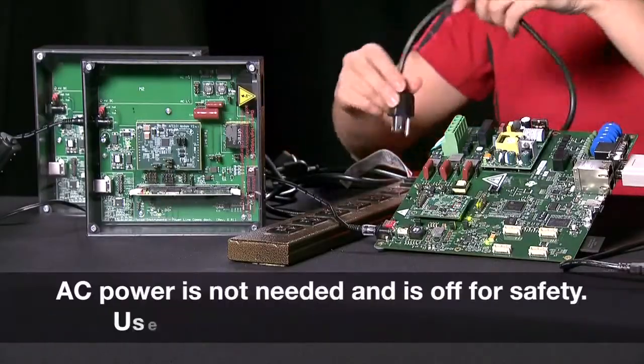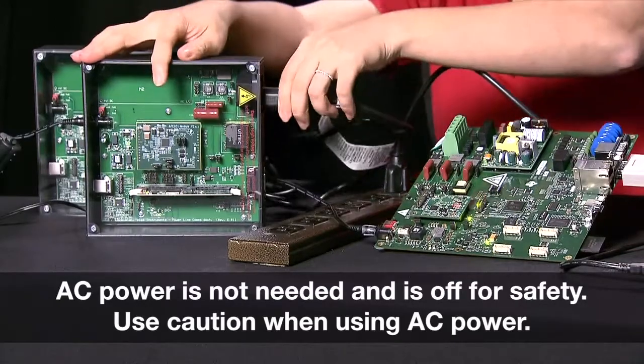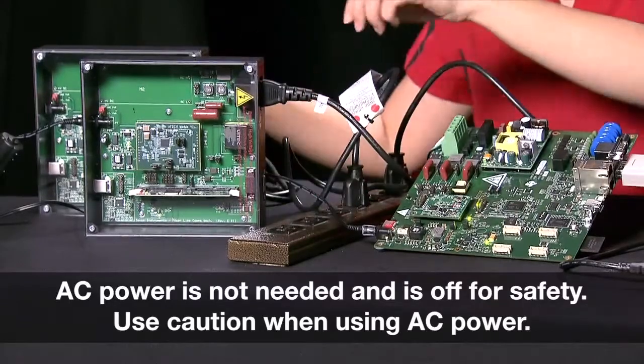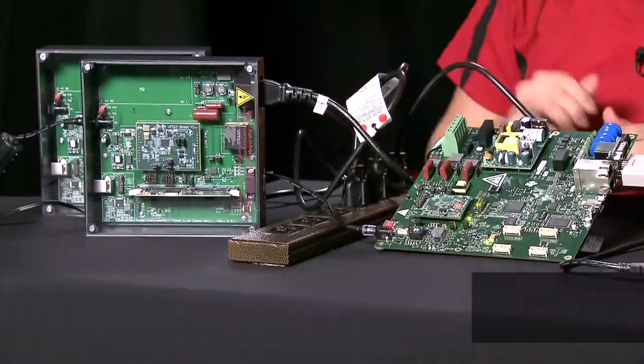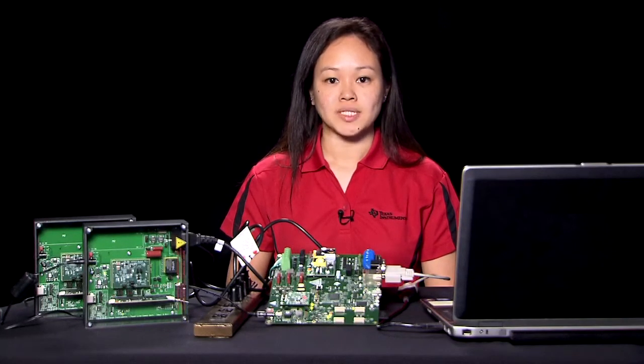First, connect each PLC kit and the data concentrator to the power line. Please be sure that the devices are connected directly to the same power line phase. Select the option to start the data concentrator. The data concentrator will initialize the modem, start the network by sending out beacons, and wait for nodes to join.